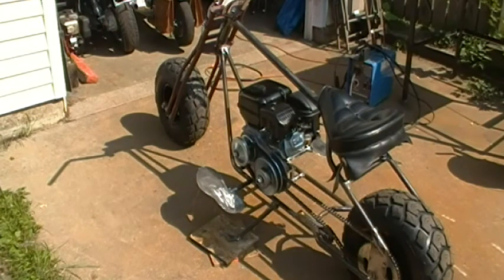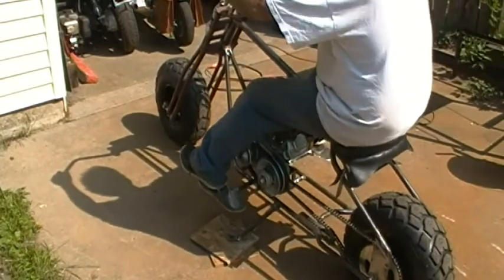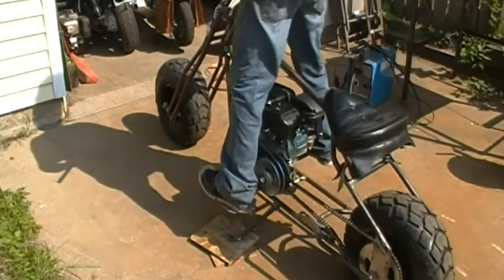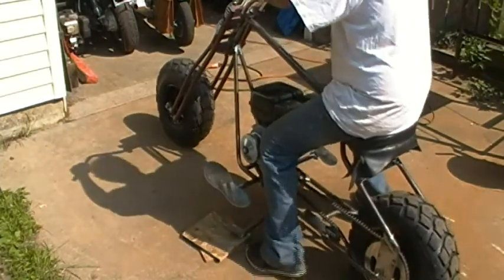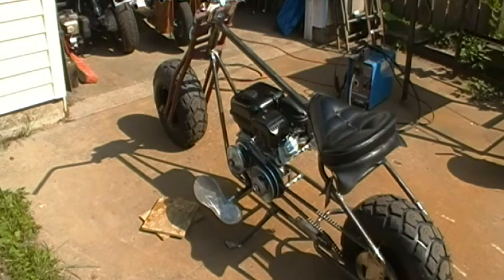So I cut them off and moved them back about five inches. The nice thing is with these foot boards being as big as they are, I can put my feet wherever I want. And if I need to stand up, I'll be able to. It's still comfortable. I just have to figure out what I'm going to do for that brake pedal.